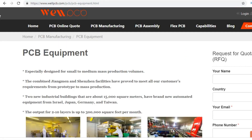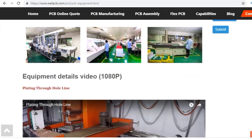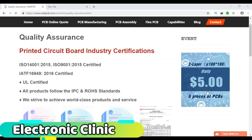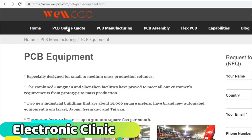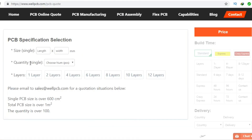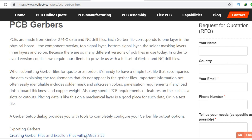This video is sponsored by JLCPCB, one of the top PCB manufacturing companies. They offer great quality and service. You can test their PCB quality for only $5 for 5 PCBs. You can ask for price details by simply clicking on the PCB online quote, entering your PCB specifications, and clicking price.